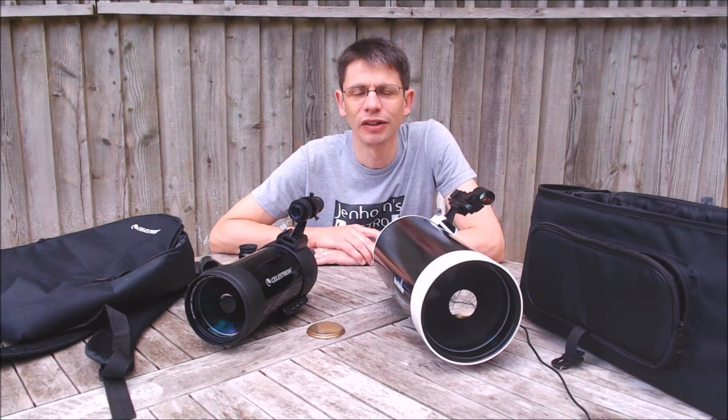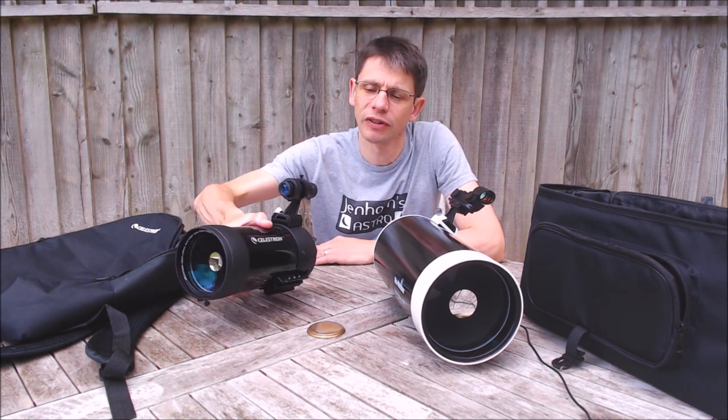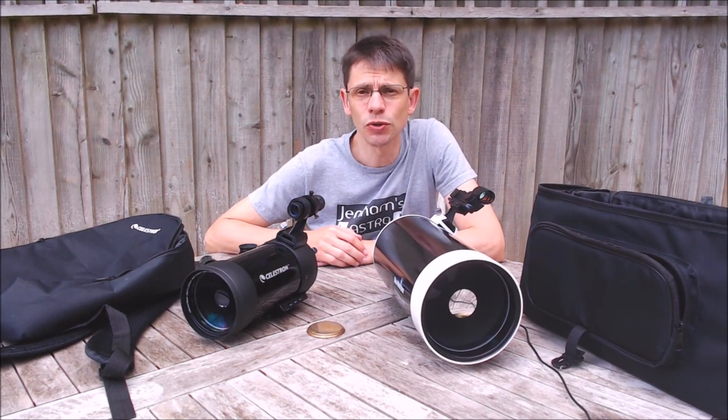Hi, this is Graham from Jenner's Astro. If you watch my channel you'll know I'm a big fan of this scope, the Celestron C90 Maxitoff. You'll also have seen that recently I've picked up a bigger brother, the Skywatcher Skymax 127. In this video I'm going to compare the two scopes.